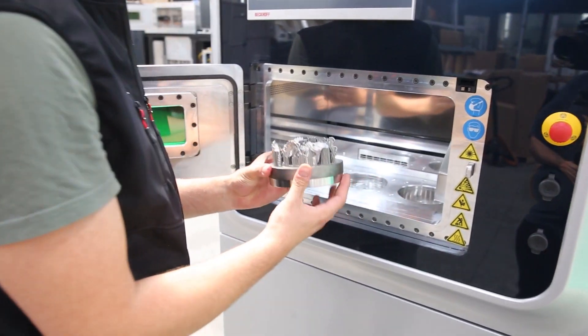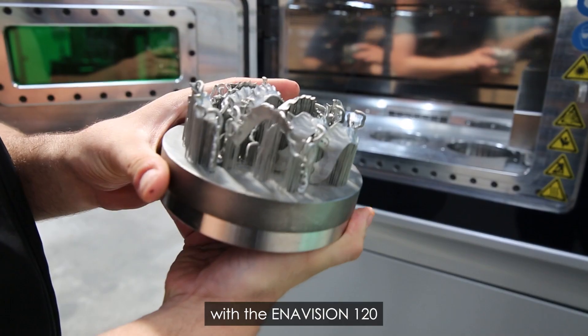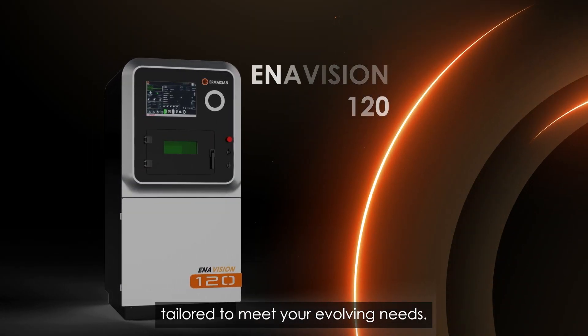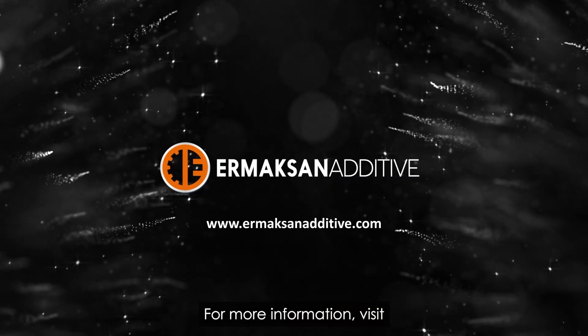Embark on your journey with the Enivision 120, a metal 3D printer tailored to meet your evolving needs. For more information, visit airmaxanaditive.com.